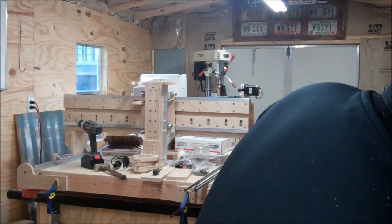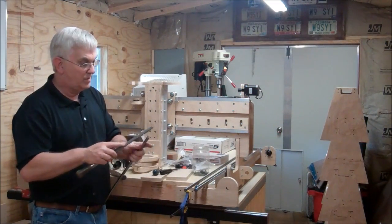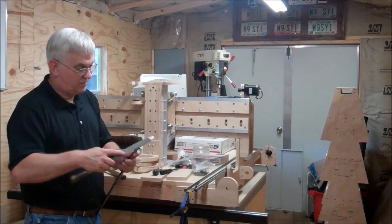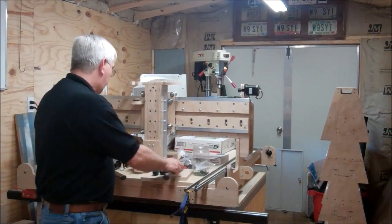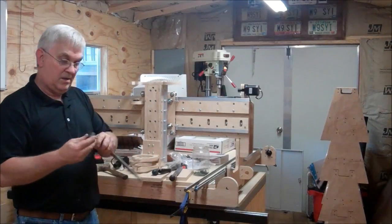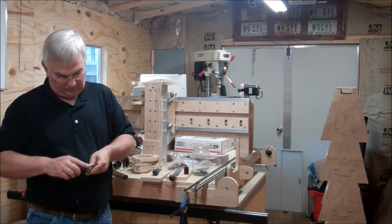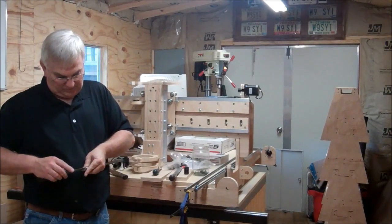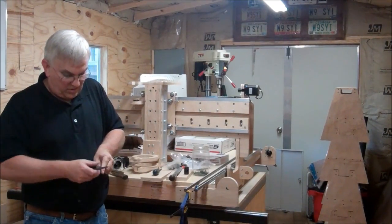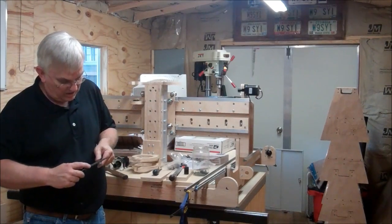I've got to get all these little burrs off. I've got my acme nut, I'll get that installed. As you're filing these you can use one of these couplings to check to see if you've got it smooth enough, because it should go right on there. With a five-star lead screw you've got five different places — little grooves right there — where you want to make sure you file and get those nice and smooth.